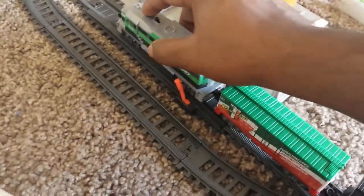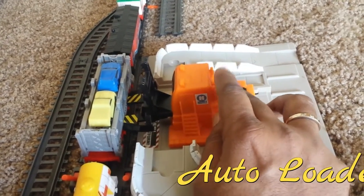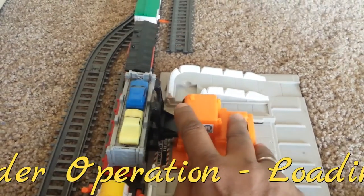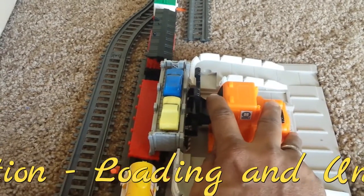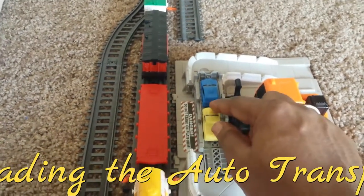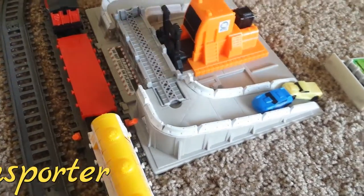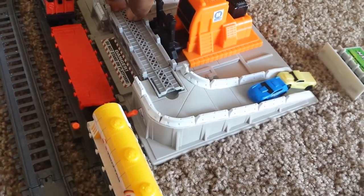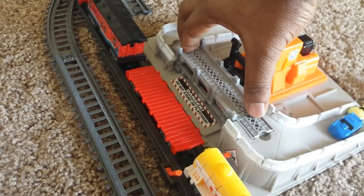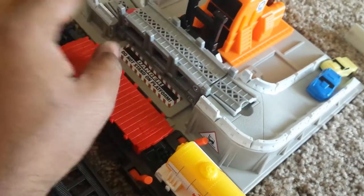It holds up on the brake because we switched the lever on. Now let's see how we can unload the auto transporter. We pick the auto transporter container down, slide the loaders, and the top compartment cars come out. We unload the other side of the container from the other side, and the cars in the lower compartment come down.